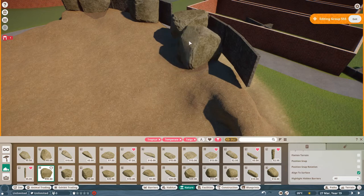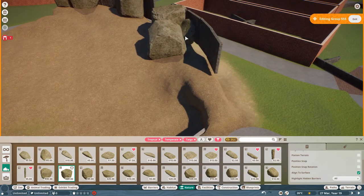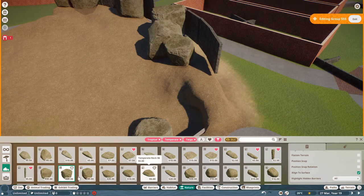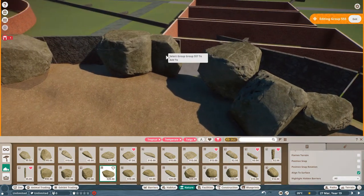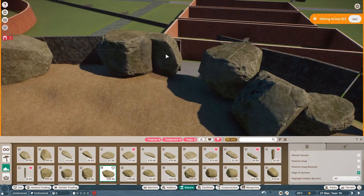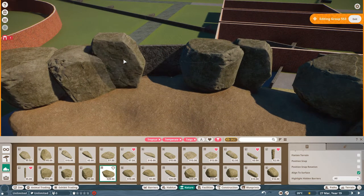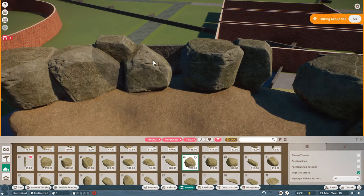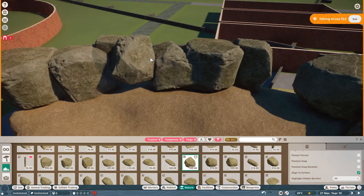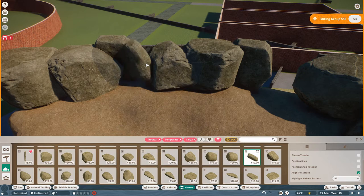Make sure 'align to surfaces' is switched on, because that way they'll spin round and give you different aspects of the rock. When you're putting them in, make sure you don't have them all facing the same way. Can we have that one up against that? That's better. Now let's choose some slightly smaller ones. These are always good ones — I like these, they're well-used in my zoos. I don't mind at the moment that it's trying to stick them onto the wall at the back.